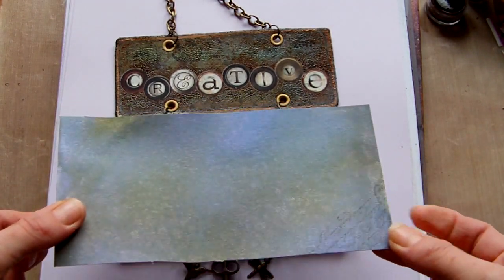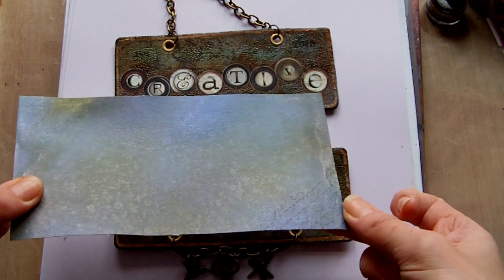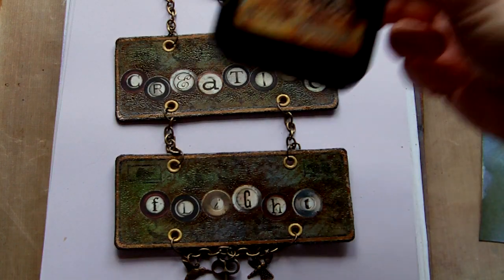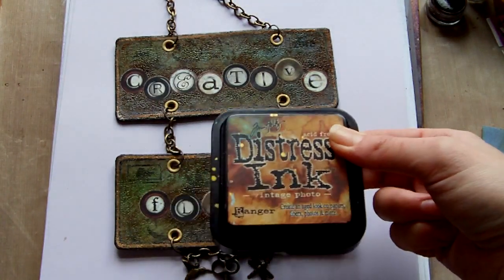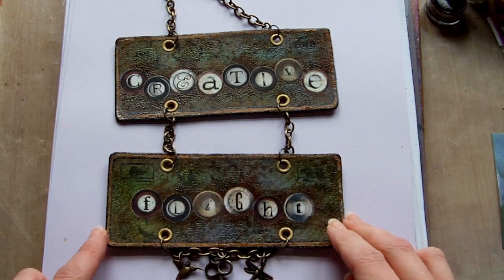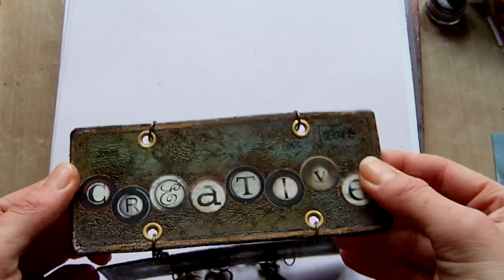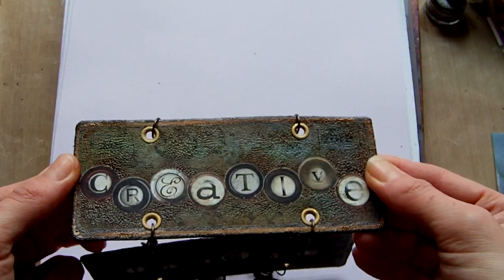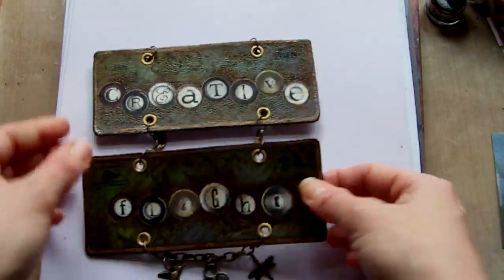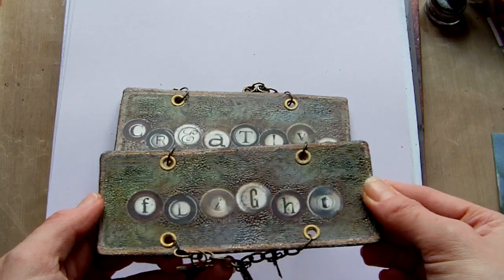The next thing I did is I took a Tim Holtz script stamp — you can see a sample there where I was testing the ink. I stamped that in Vintage Photo Distress Ink. And that was in the background. Then I took some other Tim Holtz stamps. It's quite difficult to see actually, but there are some birds in the background on here from the Tim Holtz set. They're sort of very, very faint in the background.